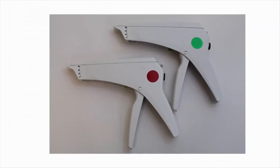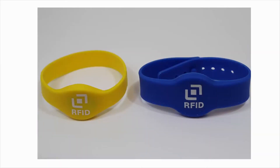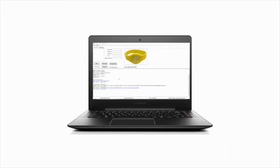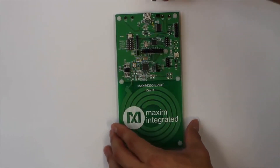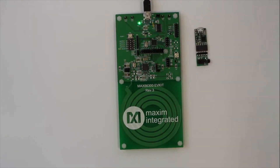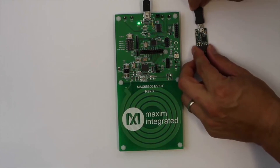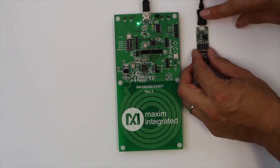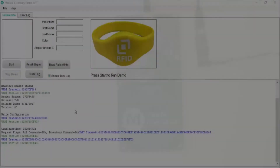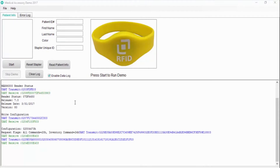The stapler with the red sticker represents an unauthorized accessory. The stapler with a green sticker represents a manufacturer-authorized accessory. The MAX66242 is being used as an NFC tag inside the wristband, which represents two different patients. The stapler contains the OneWire DS28E36 DeepCover Secure Authenticator. The PC is the host portion of the solution and runs software to emulate a medical procedure. To start the demo, I need to connect the MAX66300 NFC reader and the OneWire adapter to any available USB ports, providing the necessary communication from the PC software to the hardware.